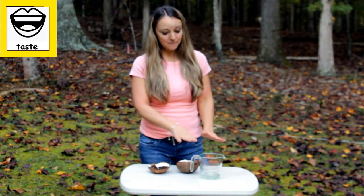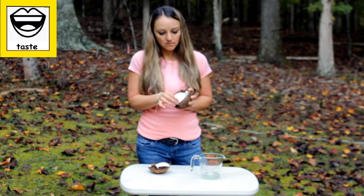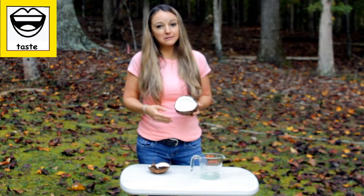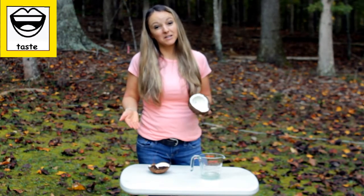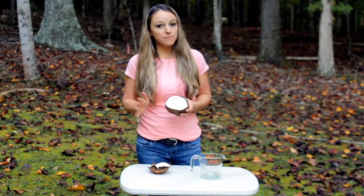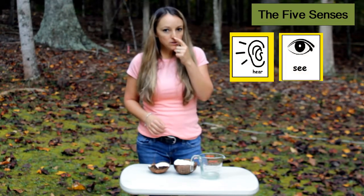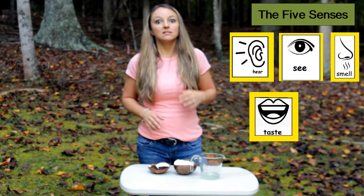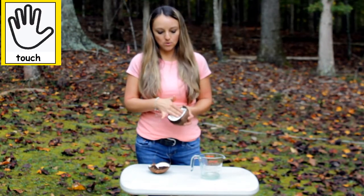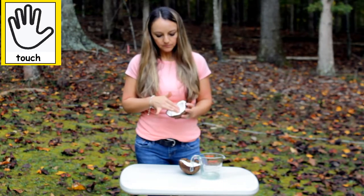Now that we've tasted the coconut milk, let's see what the inside tastes like. You can actually taste and eat the white part. I don't think I like that either, but I've never been one that likes a lot of coconut. But maybe you do — everyone has different tastes. It's a little crunchy. So we've used our ears to hear, eyes to see, nose to smell, mouth to taste. The last one is our hands to feel it. I'm going to feel the inside — the inside is smooth. This side is smooth too. It's a little bumpy in some parts, but mostly smooth.